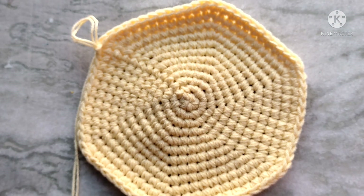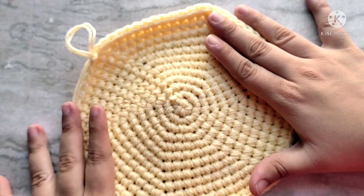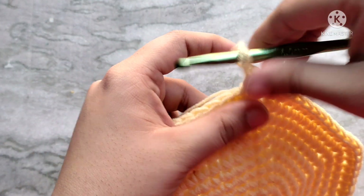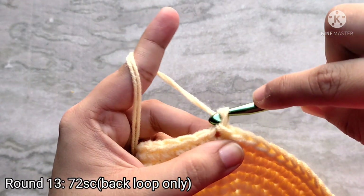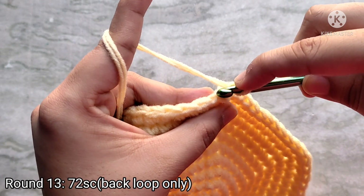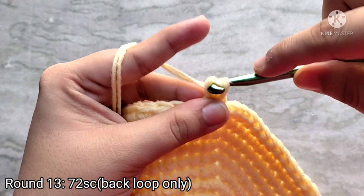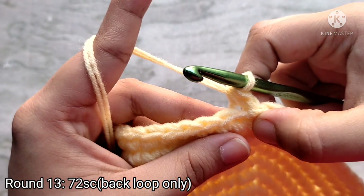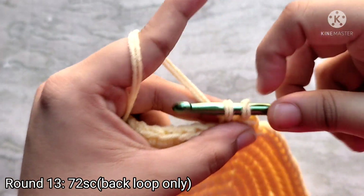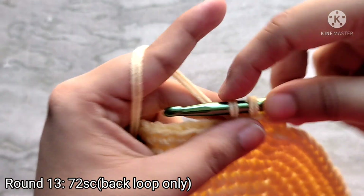This is how large I have decided to make the base of the bag — it measures around seven inches in diameter. Keep in mind that your bag will end up a little bit larger than this. Round thirteen is going to be slightly different — we are going to be working into the back loops only. So chain one to start and then place single crochets into the back loops only. Go through the back loop of the first stitch, pull up a loop, yarn over and pull through two — that completes your back loop single crochet. Repeat all the way around.